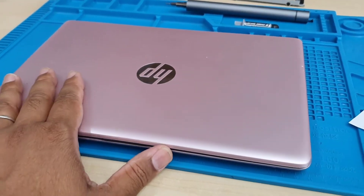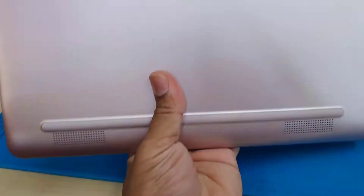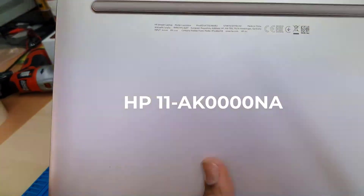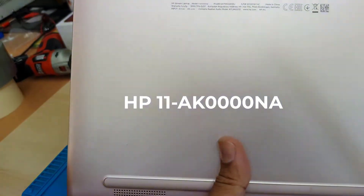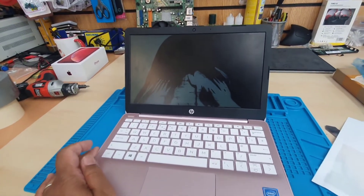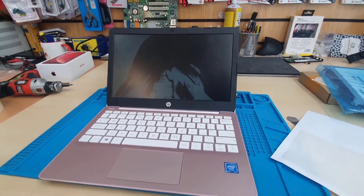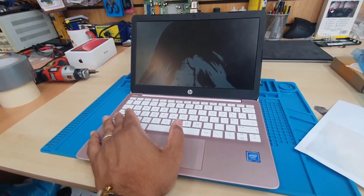Hello everyone. As you can see, this is the HP notebook — very small, 11.6 inch. The actual model number is 11-AK (Alpha Kilo) 000NA. The screen is smashed as you can see, so we're going to replace it today.